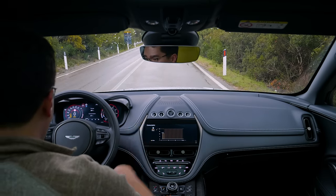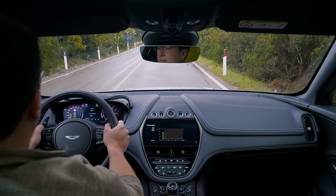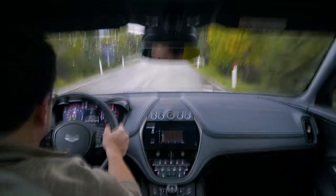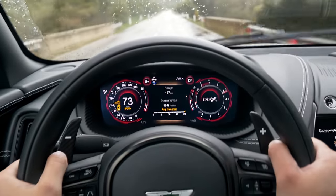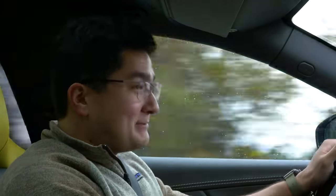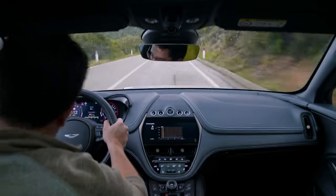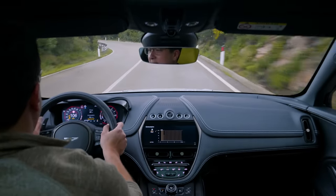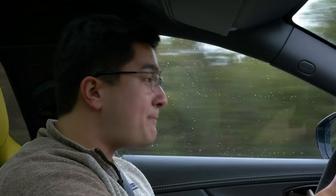Launch control, traction control is off. I'm in sports plus, foot all the way on the brake, all the way in the gas. What Aston Martin has done with their AMG-sourced drivetrain is adequate, to say the least. This thing hauls some serious ass, and their all-wheel drive system does a pretty good job putting it all down even in this wet weather.